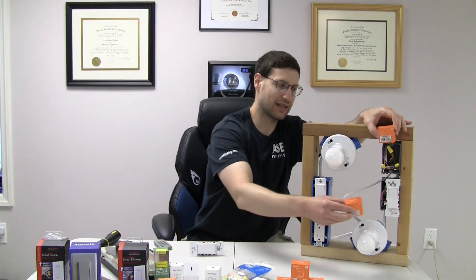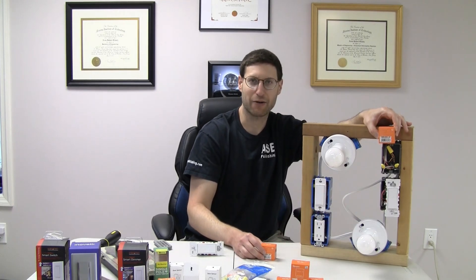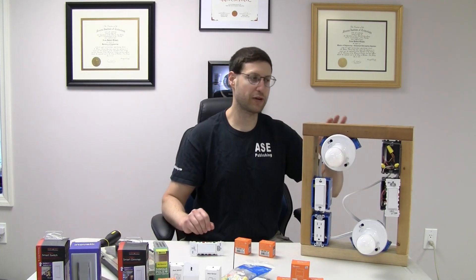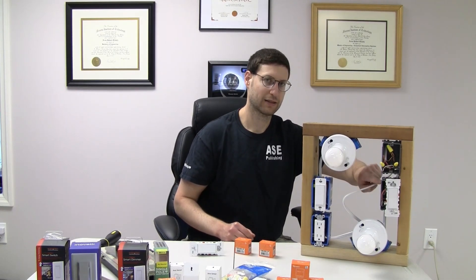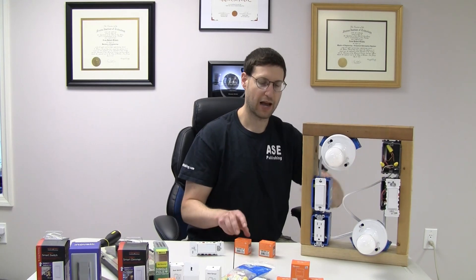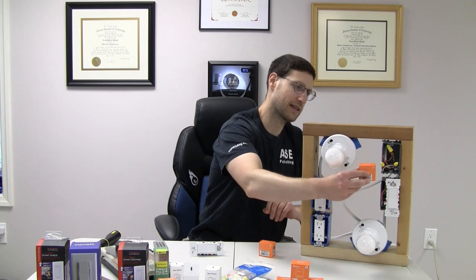So if I put one of these in this box and one of these in this box and did some fancy wiring with the existing wiring, this should — keyword should — just work fine. The gist is basically you need to put the neutral and hot into both of these, so I'm not going to be running a three-way switch between them. I'm going to be putting a ZB Mini in this one,